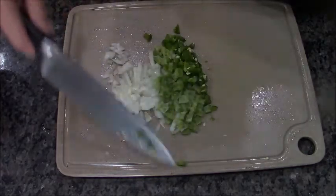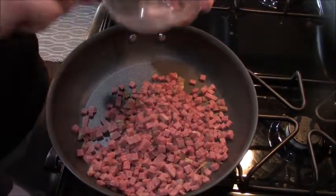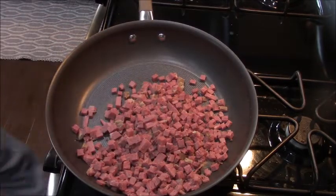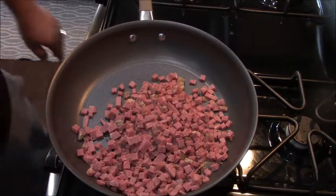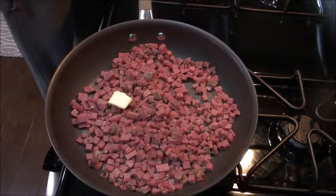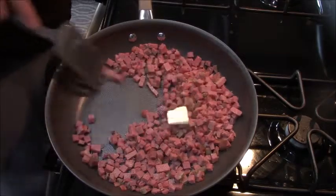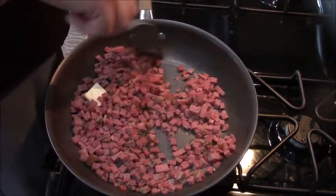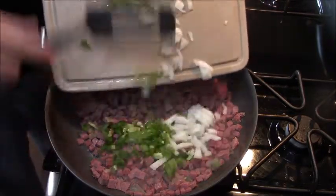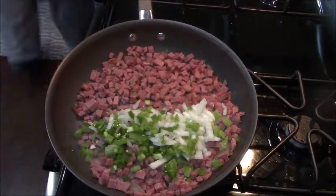When we go to the stove, the only thing in the skillet will be three and a third cups of diced up corned beef. This is pretty lean, but we want to get this warmed up and going before we add our veg. I'm gonna stir it around and put in about half a teaspoon of butter since it's so lean. Now we're gonna add our veg and give that a stir around — super easy.